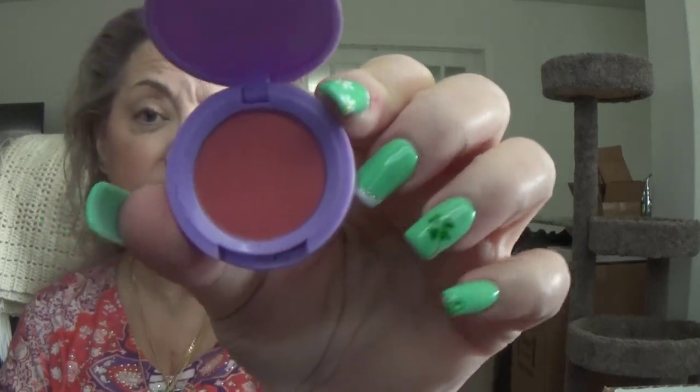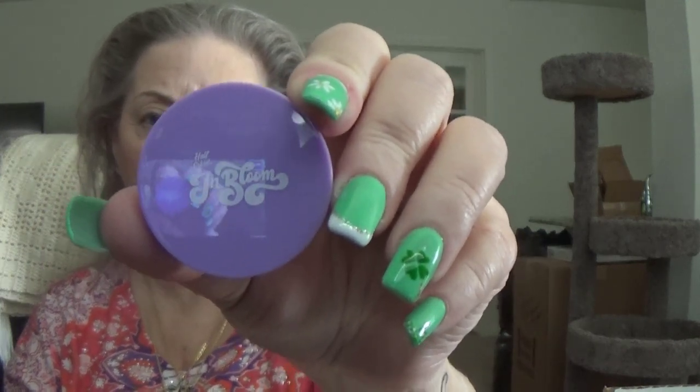Forget Me Not and Nectar — and these are shadows. We have that, and then the next one, we also have another one. And this is... In Bloom. Okay, I guess this is Blush. Let's see. Yeah, it's Blush. I didn't show you the front, but — focus — that's the front.